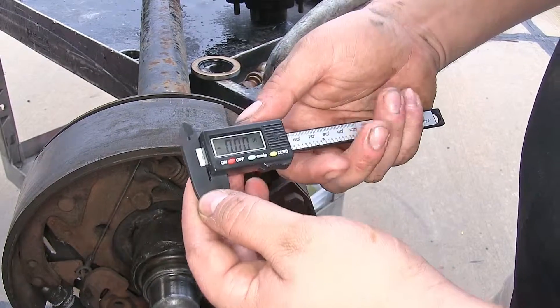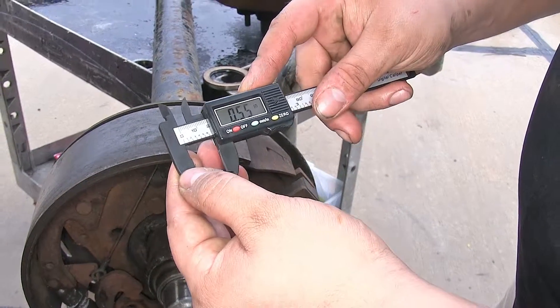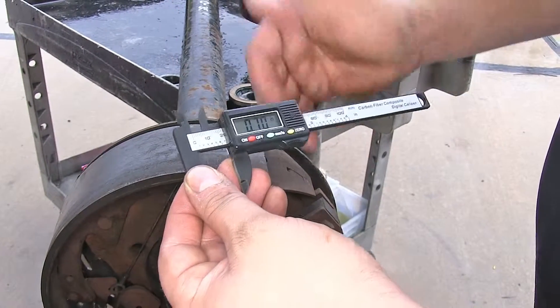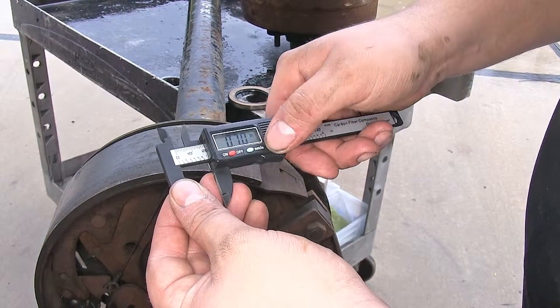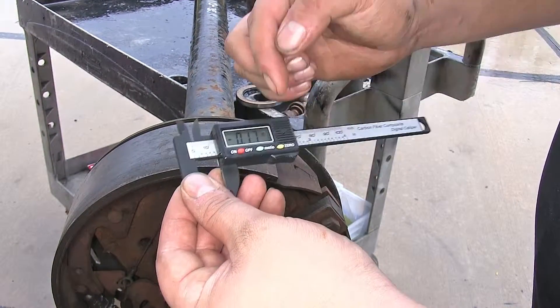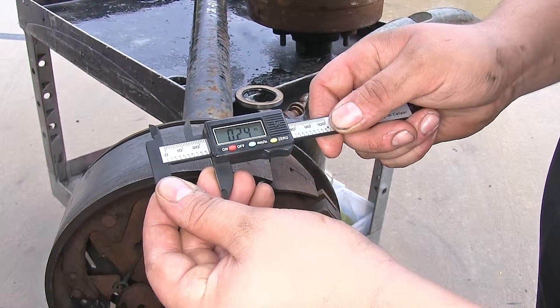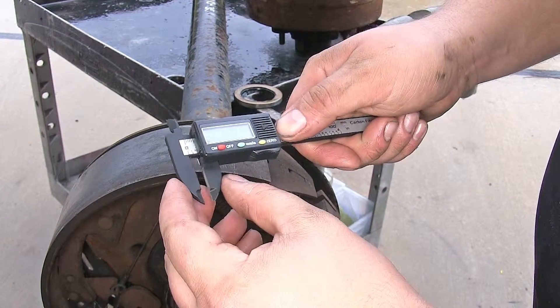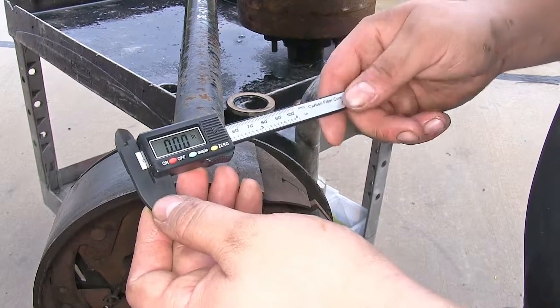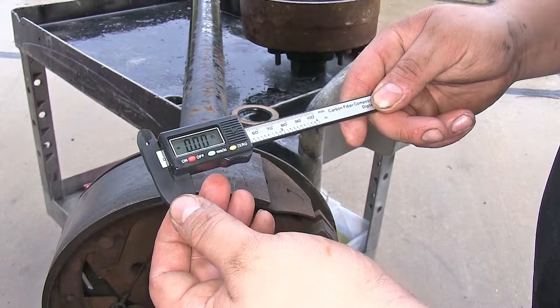We also have our zero capability. When we move the measurement tool, if we want to measure something and see the difference from another measurement, we can hit the zero button and it shows us the difference — whether it's a negative or positive distance. Take it back to zero and hit the zero button again to start back from zero inches or zero millimeters.